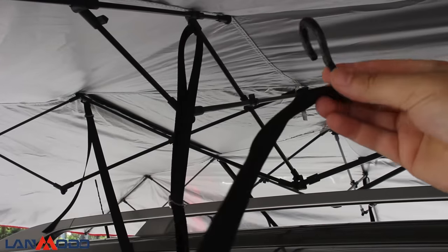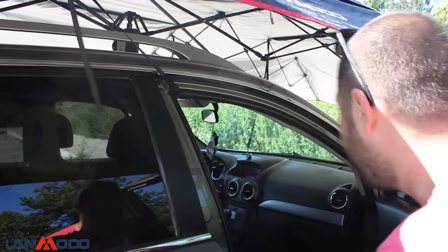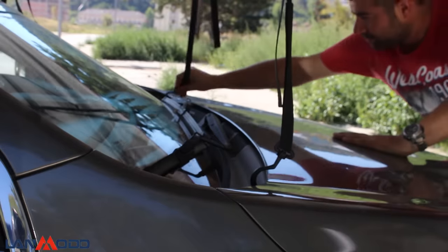To store your tent you need to secure your car tent with these belts by hooking up inside the car. With these belts you protect the tent from strong weather winds blowing up your tent.